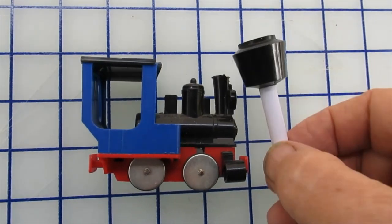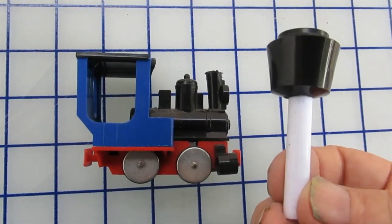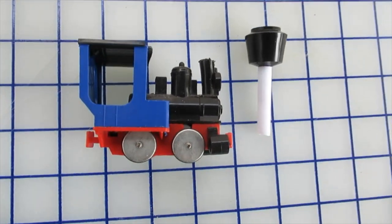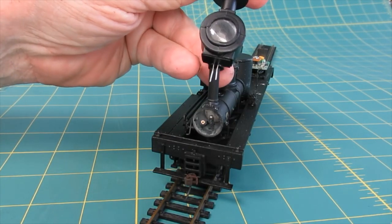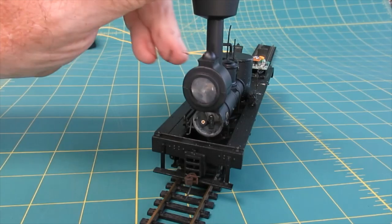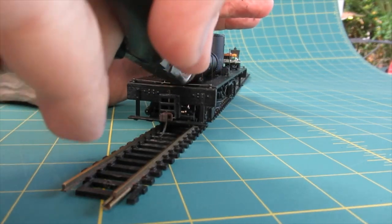The boiler cab requires a boiler stack. A funnel cut from a toy train was fitted to a styrene tube which slips over the stack and makes a stack extension. The headlamp was attached to the stack extension, the LED leads are fed into the smoke box, and the connectors slipped over the leads.